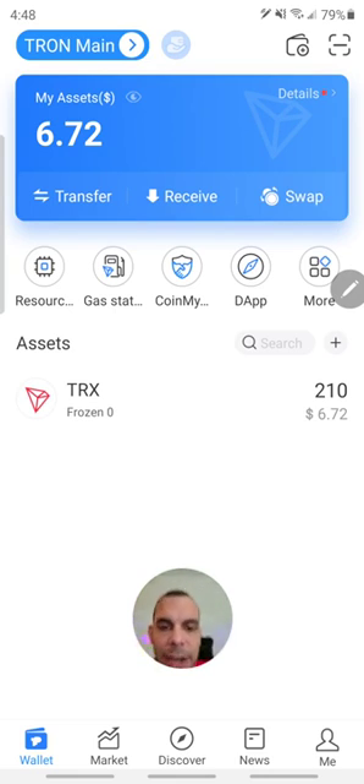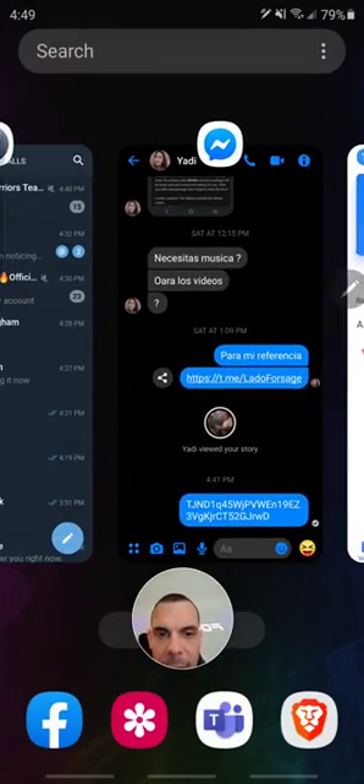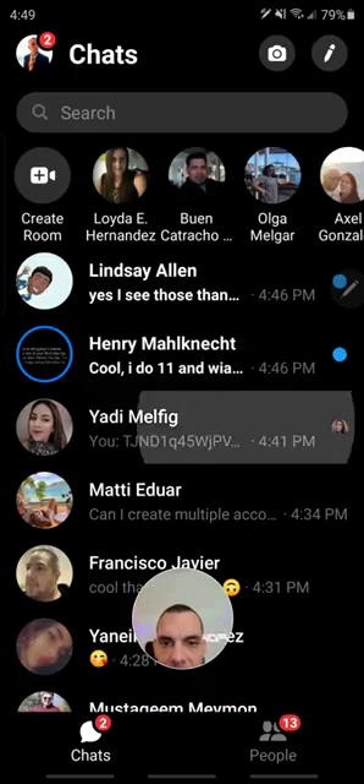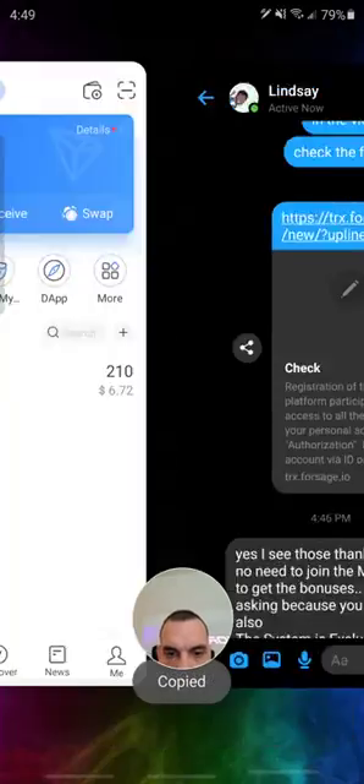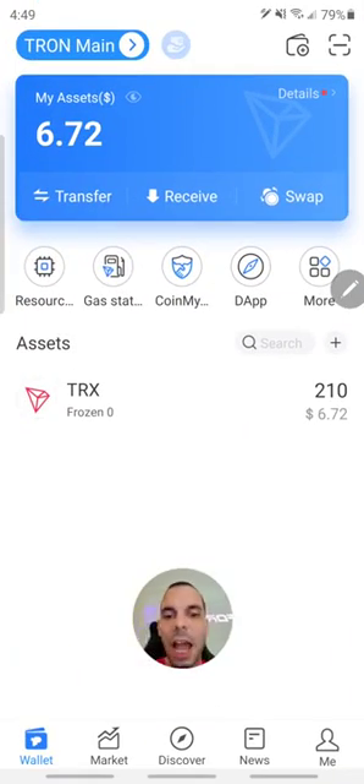So first of all, make sure that you copy the link of your sponsor. If I am your sponsor, I should have sent you the link. If not, your sponsor should have given you the link that you should use to join. So all you have to do really is come down here, let me go grab the link real quick from somewhere and copy it. And now we can go back. So now that you have the link copied in your clipboard, you go to dApps.